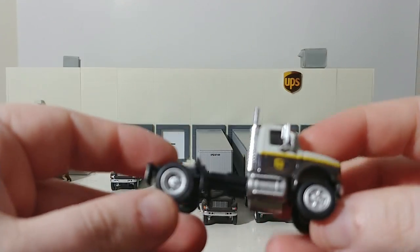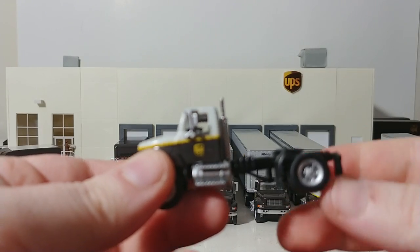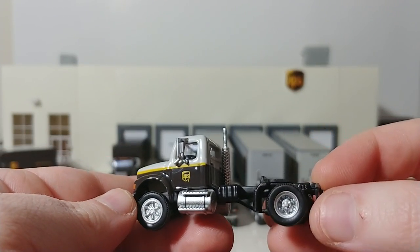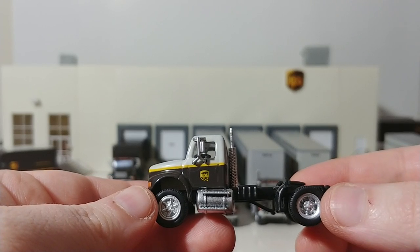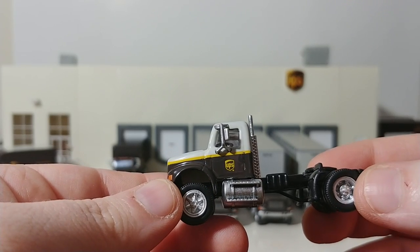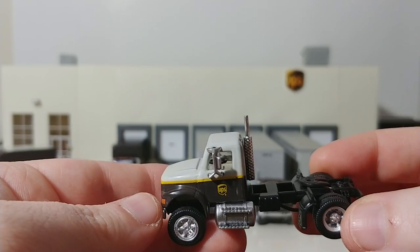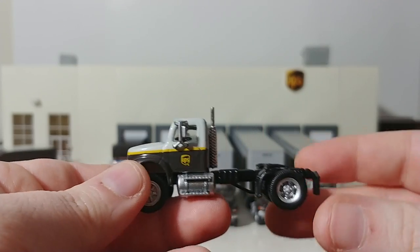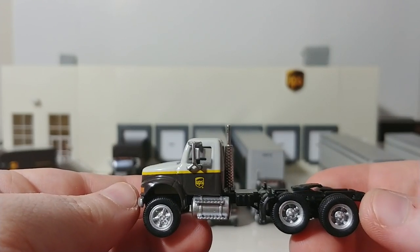These are Walther's Scene Master International Trucks. This is one of the newest editions released just within the past couple of months in this livery — this paint scheme. This is the kind of UPS freight style that they're doing, which is really nice. This is an International 4900 single axle tractor, and they also released a dual axle tractor with the shield logo.